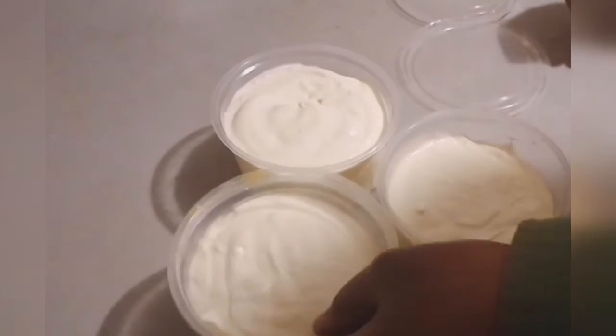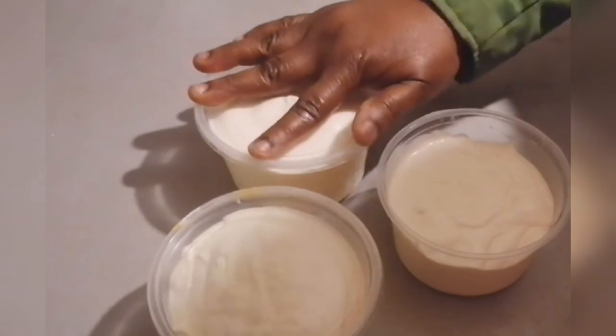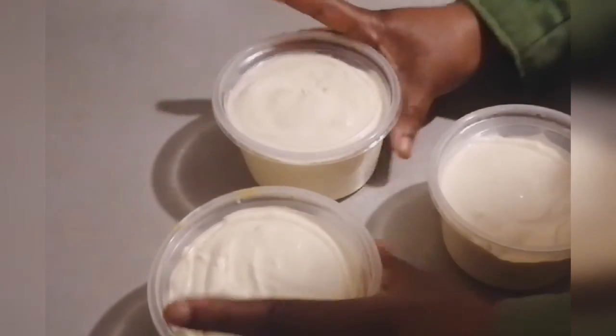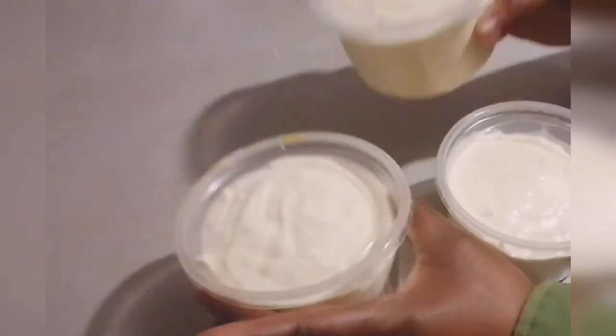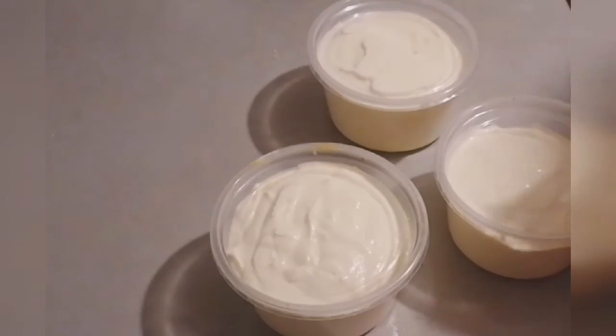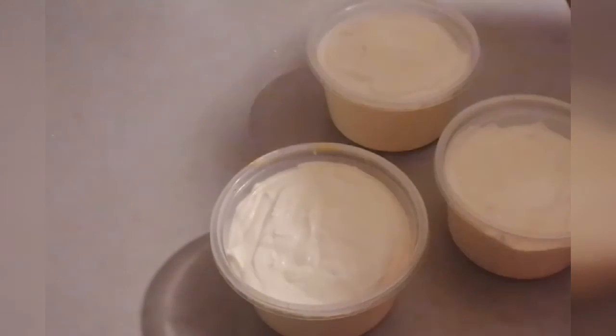I'm going to cover it and store it. That's how to make your own sour cream. See you in my next video — don't forget to like, comment, subscribe, and share, and press that notification button so you'll be the first to know when I drop a new video. Thank you, love you all, bye!